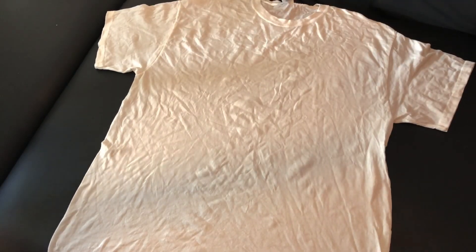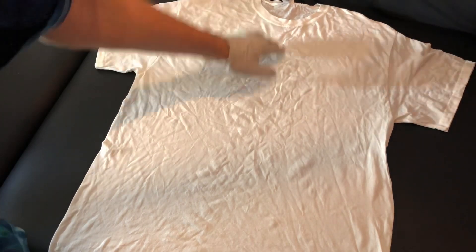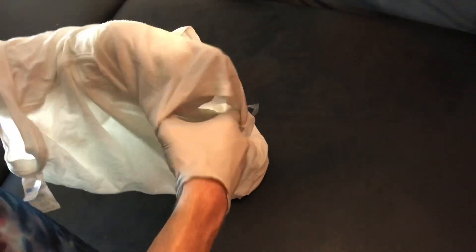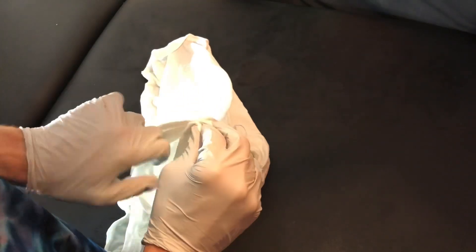Hey everybody, it's Justin from J3 Creation, and today we're going to try what I call a side swirl. I don't quite know what to call it. It'll be kind of in the mindset of the reflection pattern where we fold the shirt inside itself and the sleeves inside itself. But this was just an idea I had, and I wanted to see how it would turn out, so I figured I'd turn on the camera and let you guys follow me on the journey.